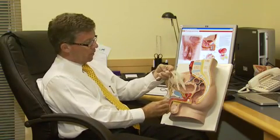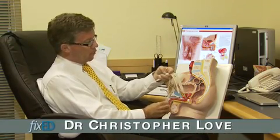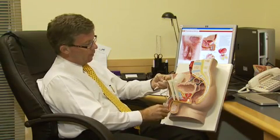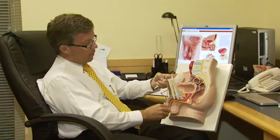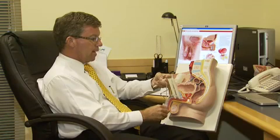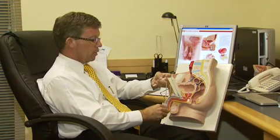He feels the pump and presses on it, and that starts transferring the water from the reservoir inside his body through into the cylinders which are inside the penis. As he pumps, the cylinders fill up with water and because they're inside the penis it really starts to look like a completely normal erection.